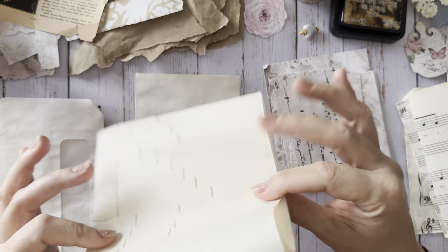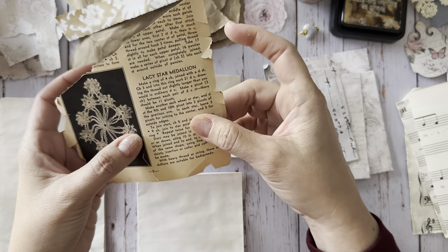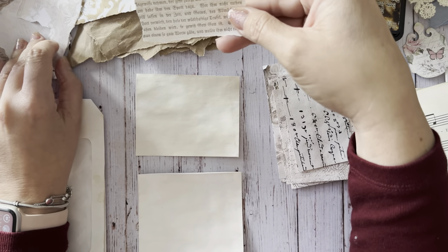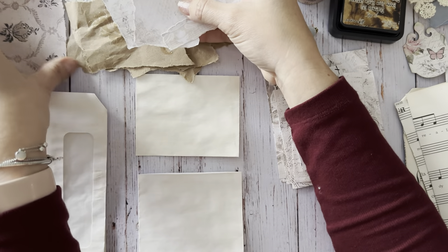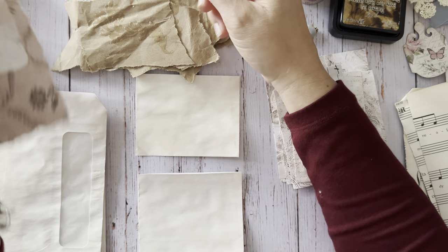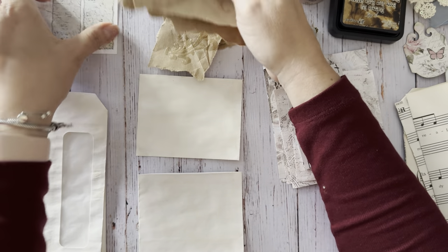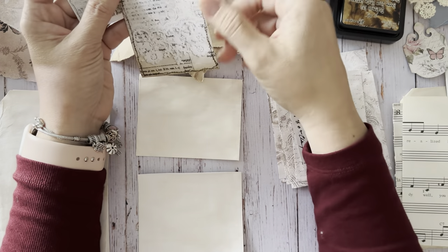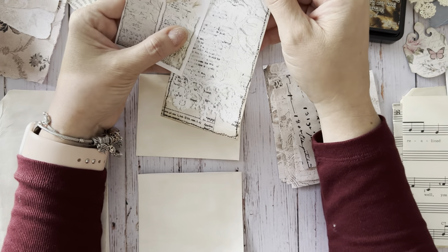I pulled out some camera roll paper, some very delicate book pages, some German book pages, and then these are scraps left over from the new digital kit that I'll be listing in the shop soon. These are the scallop tags and pockets - the neutral colored ones.